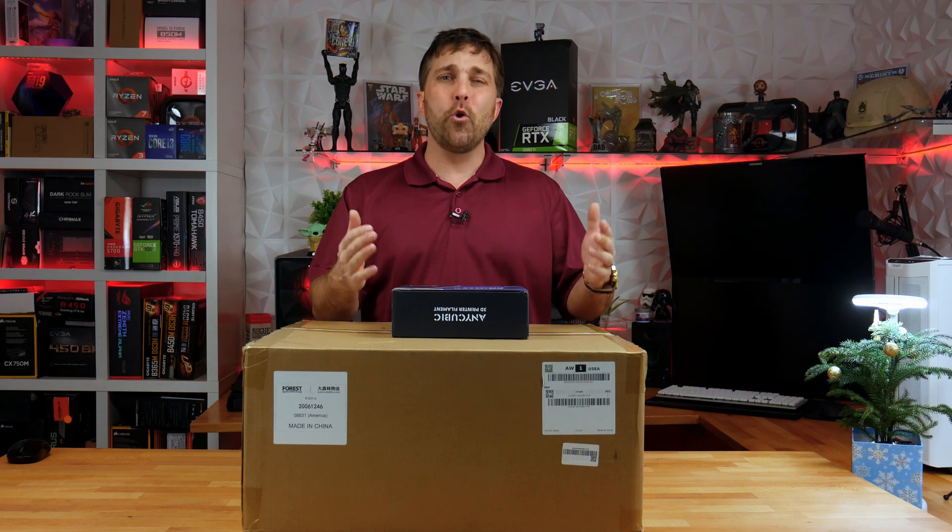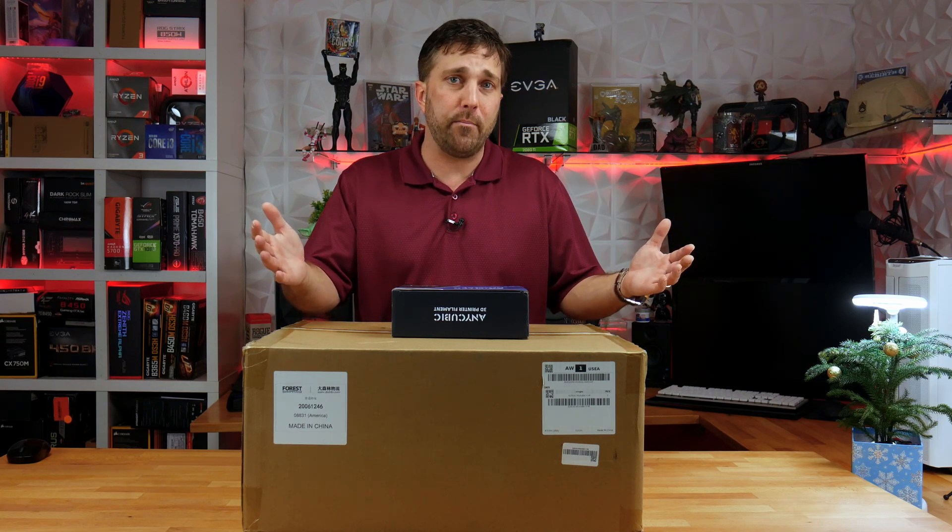So not a review per se, but I will be unboxing, assembling, and prepping the printer, as well as printing my first ever 3D model and sharing my experience and thoughts with you.